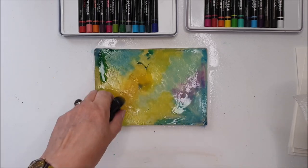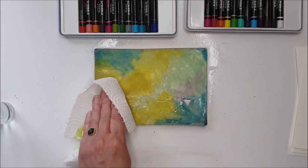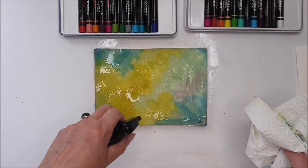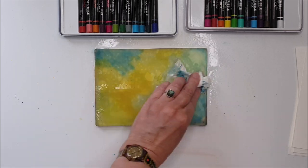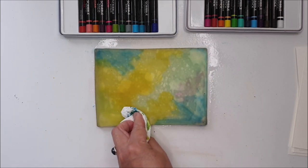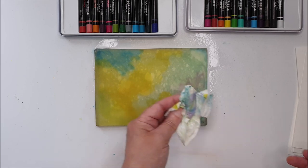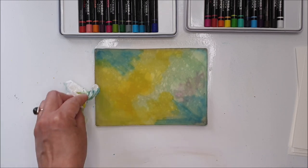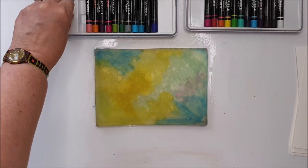I'm going to clean this off. Don't worry that there is some staining on here — we can get that out when we've finished. A bit of baby oil or some hand sanitiser will lift that colouring out of the plate. As long as you've got rid of the surface colour that's most likely to transfer, it won't affect future prints.